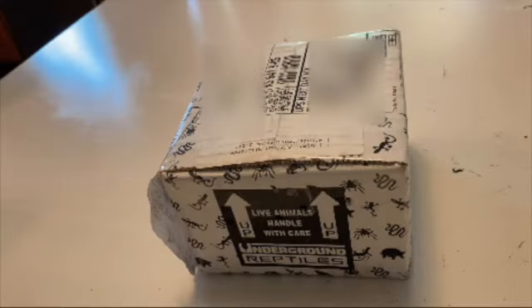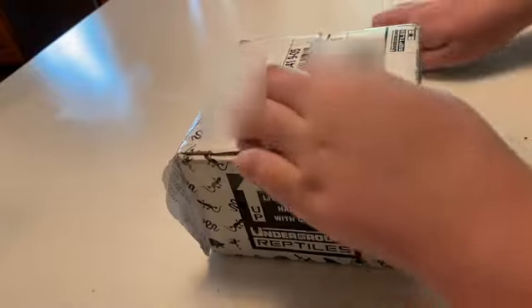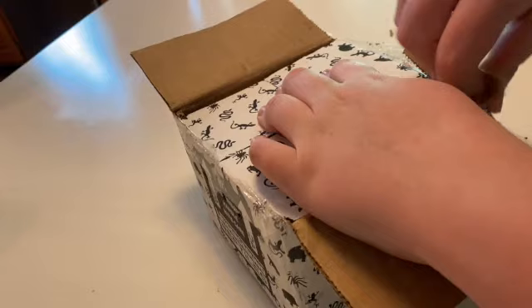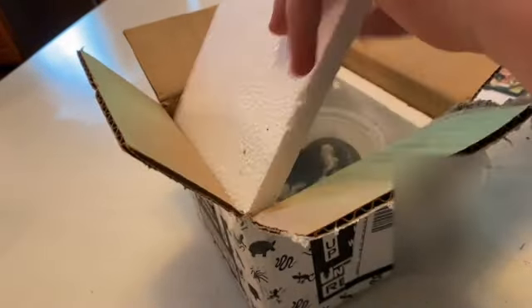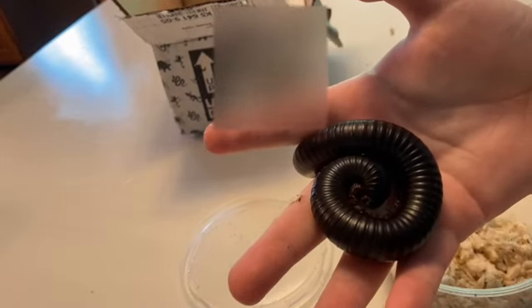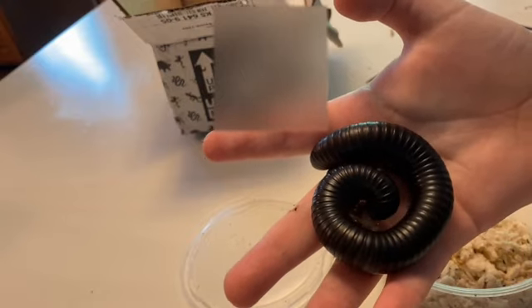All right, let's open it up. And here he is. He's starting to move around. He's feeling pretty active now.